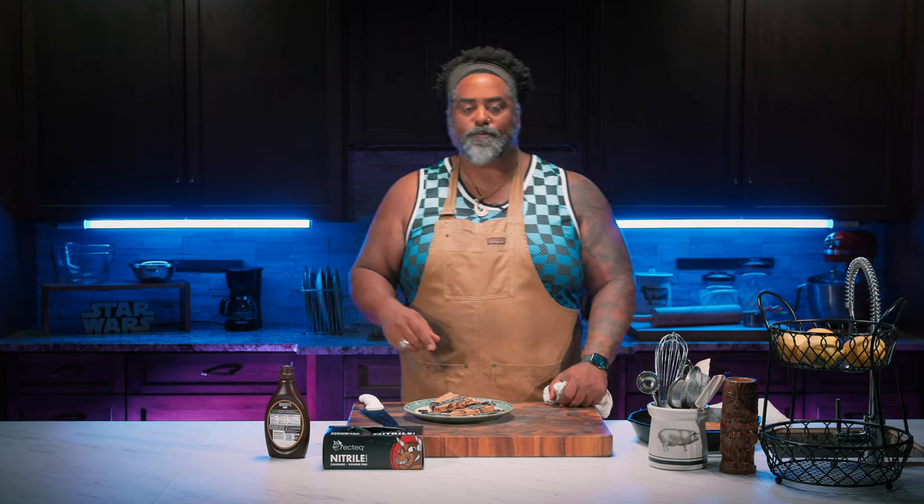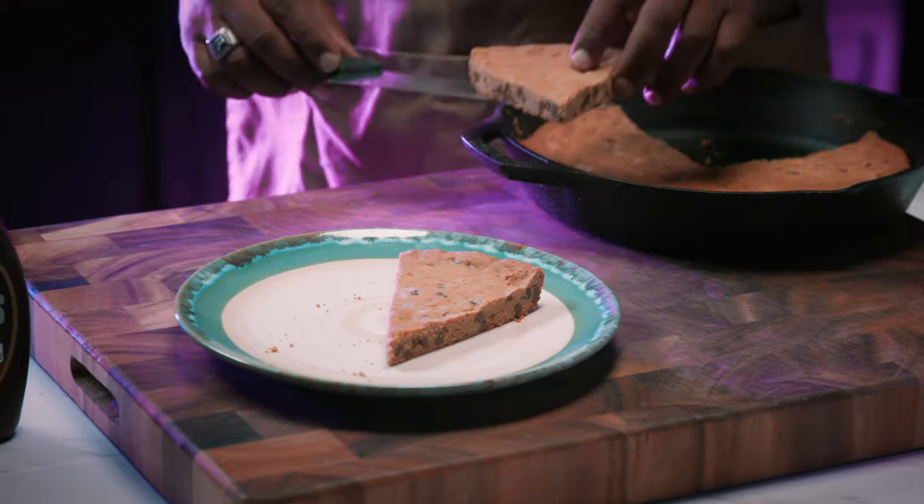You guys got to try this at home. Thanks, everyone, for tuning in. Remember, quality of food is quality of life, and we'll see you next time for more Late Night Munchies.